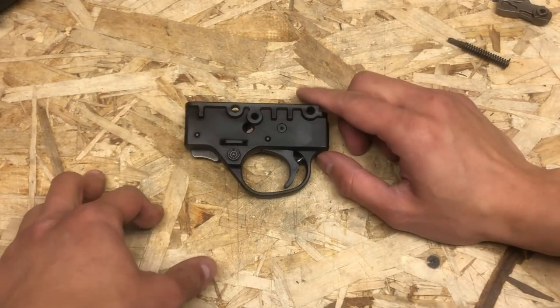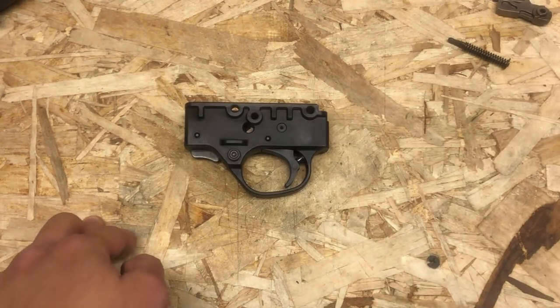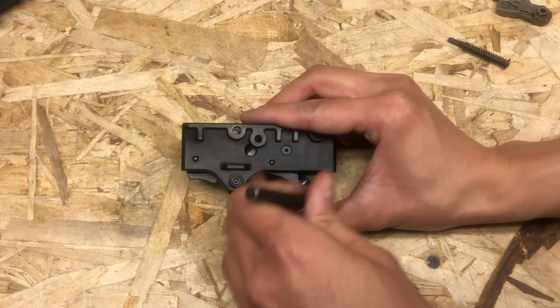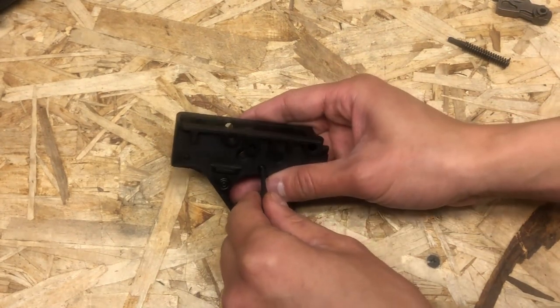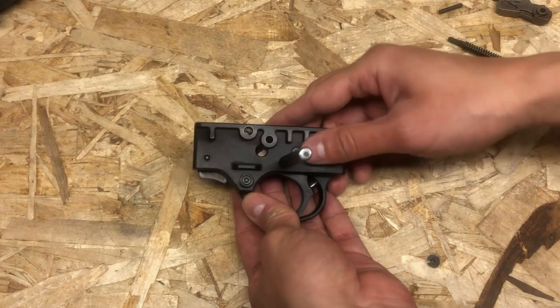What you want to do right now is keep the trigger pointed this way because the spring plunger kind of goes in this direction. I'll use a punch to push out the pin that holds the trigger assembly — just like that. I kept the pin inside just to keep everything in place.